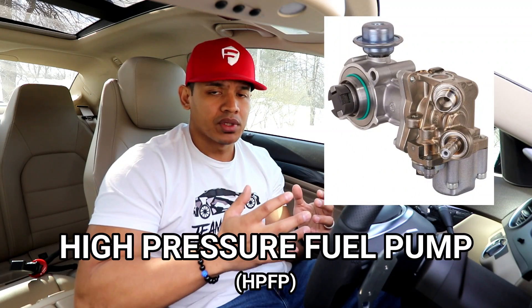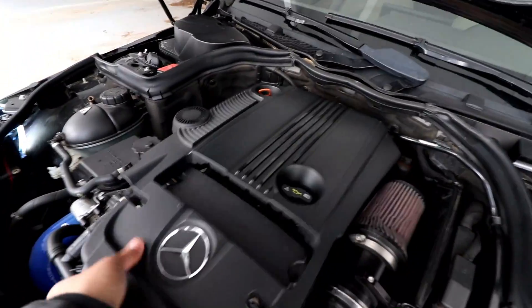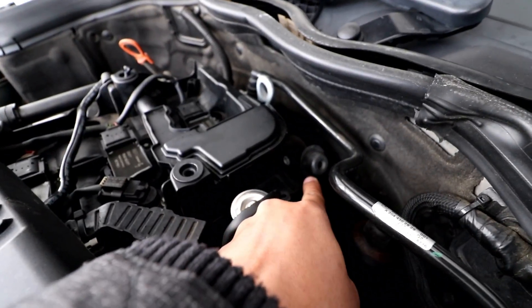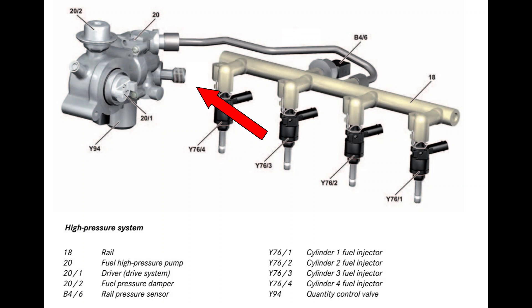After doing a lot of research, it looks like the culprit is the high pressure fuel pump. Apparently they tend to fail a lot in the Mercedes C250, causing this issue. The high pressure fuel pump is located in the front of the car, right in the back of the engine next to the firewall. Its purpose is to take the low fuel pressure coming from your trunk and convert it to high pressure going to your fuel rail and ultimately to your injectors.